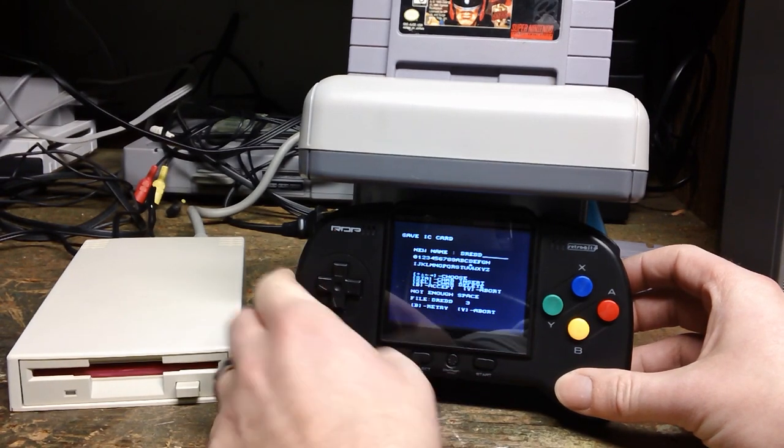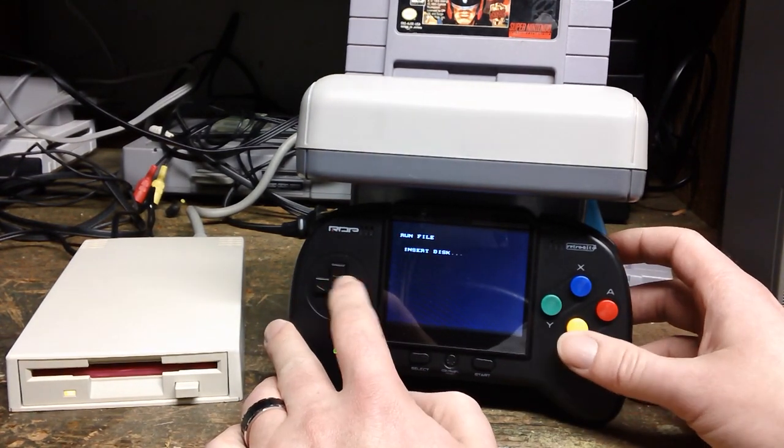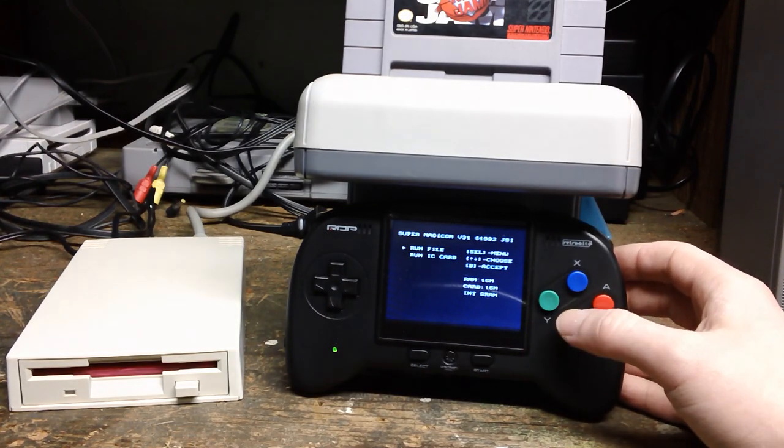Well, that sucks. There are some technical difficulties. So that didn't work. We're going to try NBA Jam.